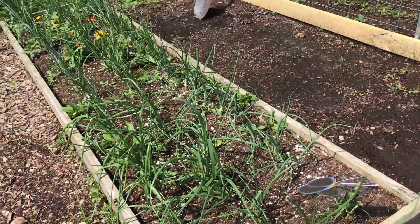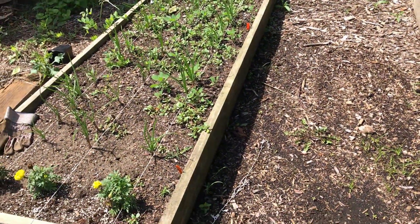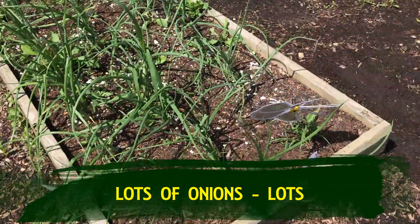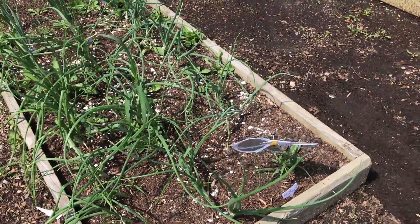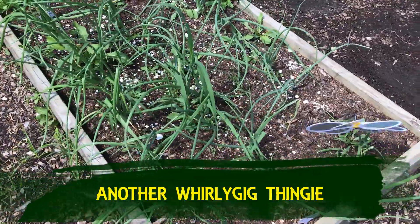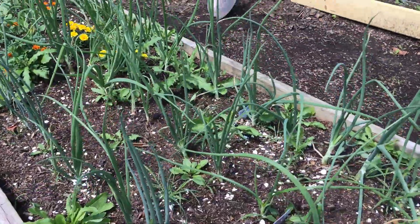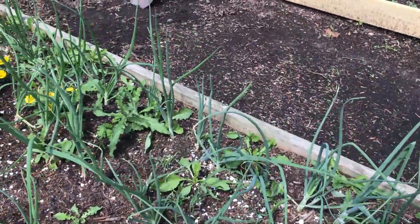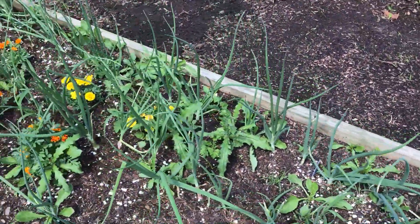These are two raised beds, and all of these — except for the weeds, we did real bad — are all different types of onions. There are Walla Walla, Ringmaster, Elsa Craig — which are some of the biggest. There are also red candy apple and candy. And Superstar — that's also a big one.